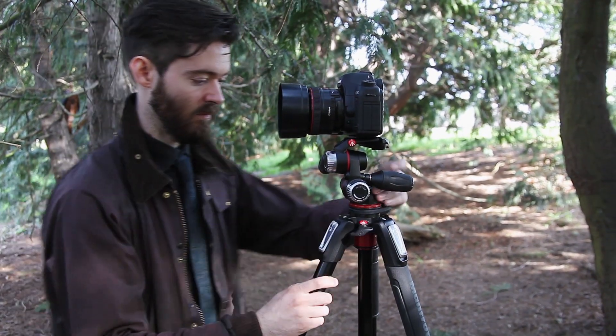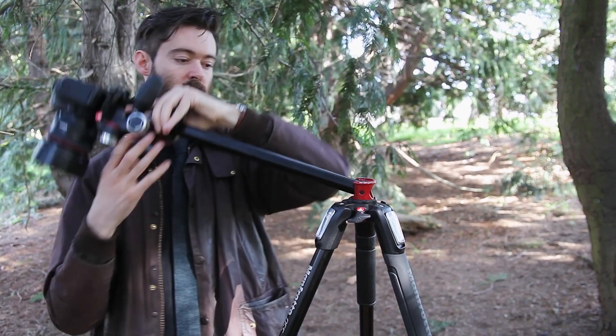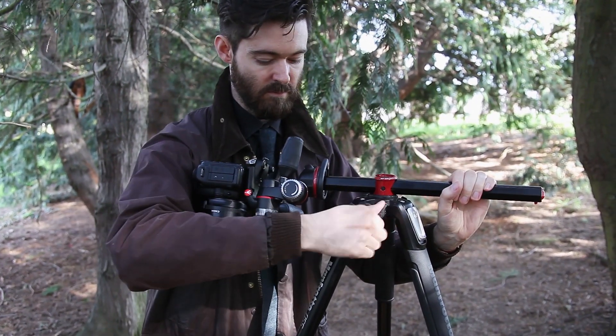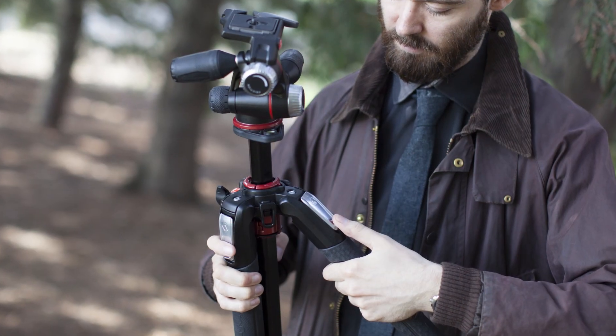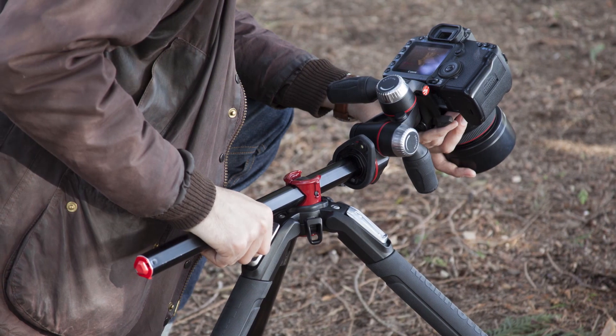One of the standout features of the 055 is what Manfrotto calls the Q90 centre column, which allows you to quickly adjust from vertical to horizontal for macro and low-angle photography. When you adjust the leg angles, combined with a horizontal centre column, you can get your camera very low to the ground while remaining completely stable.